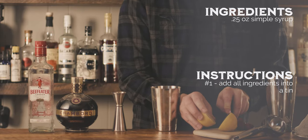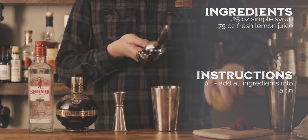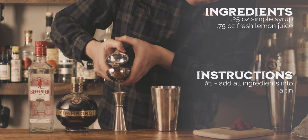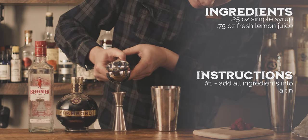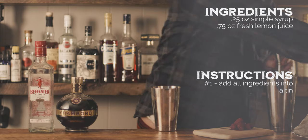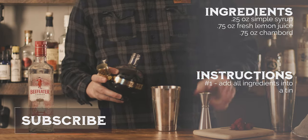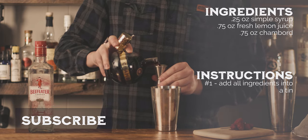Last Sunday afternoon, Riley and I were cleaning up after having some friends over to film an upcoming tasting room episode. We finished our cleaning, took a nap, watched some football, then I started thinking about this week's cocktail. We had just purchased a bottle of Chambord, a black raspberry liqueur from France, so Riley suggested I make a cocktail using this ingredient.